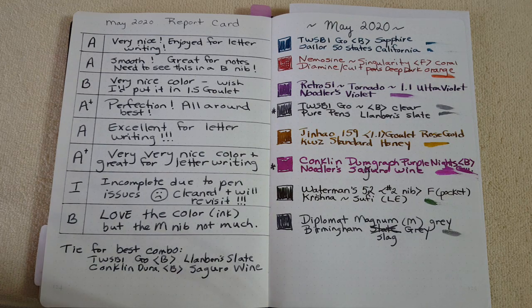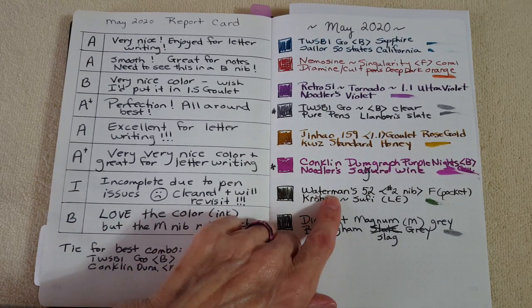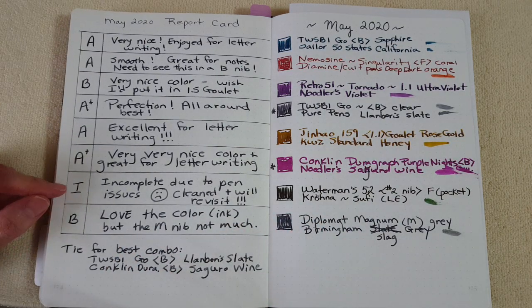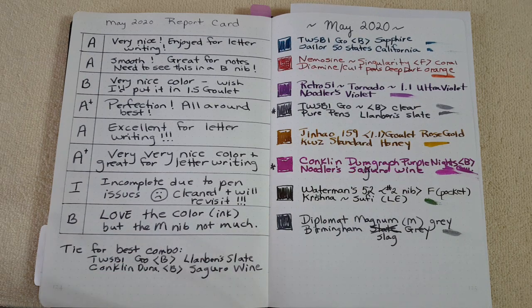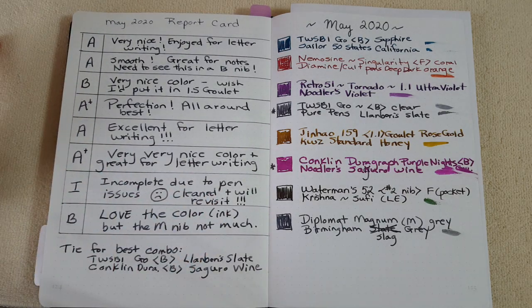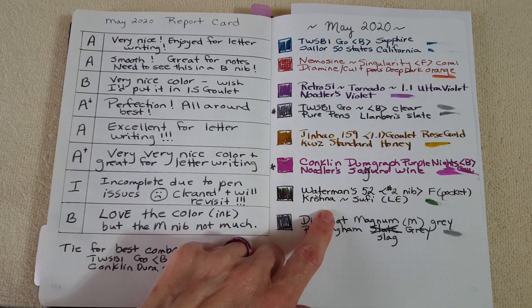Next is a little sad story — hopefully with a happy ending. My vintage Waterman's 52 with the number two nib — I put in Krishna Sufi ink and regretted it because I had some issues. I'd never had drying issues or any issues with that pen before, so I think it wasn't a good ink to put in such an old, beautiful pen. I marked it incomplete due to pen issues. I cleaned it out immediately — on day two or three when I realized there was trouble — and I hope I didn't harm it.